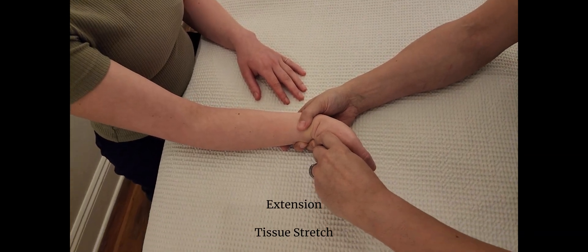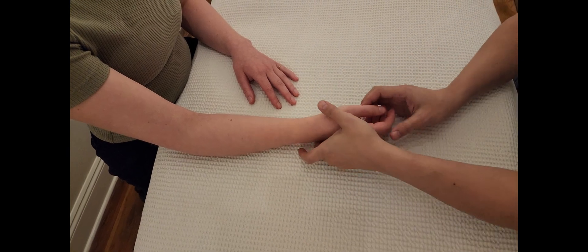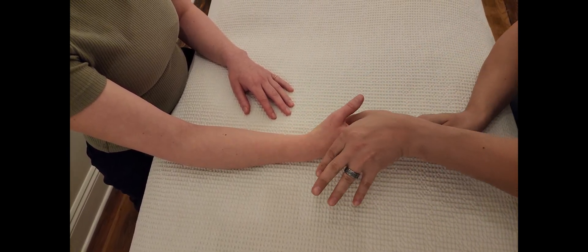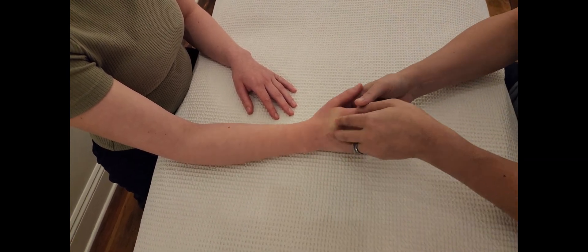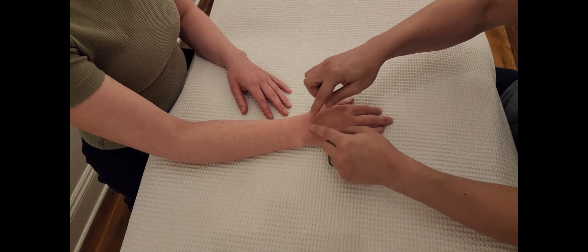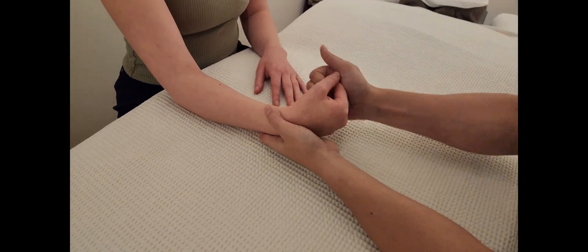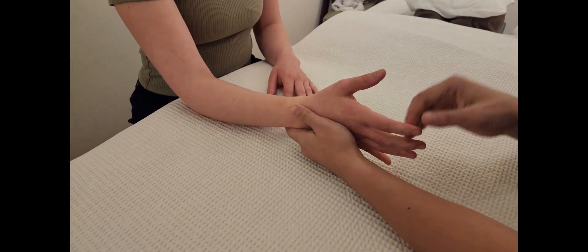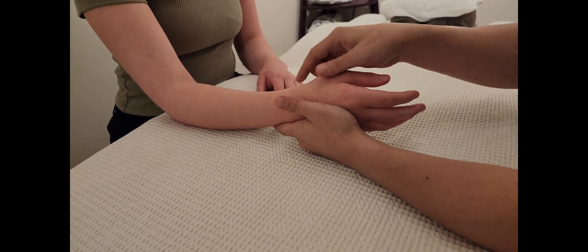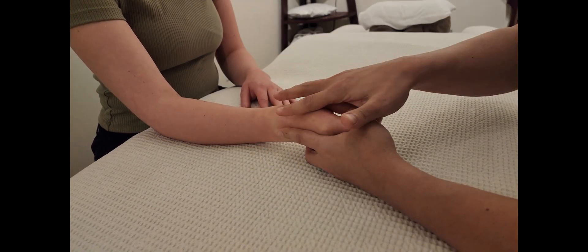For passive overpressure, we're testing the wrist, so make sure you're not doing finger motions. My hand is on the dorsal side — the posterior side — of the hand, pushing on the metacarpals, not curling the fingers. This is a wrist test, not an individual finger test. Both flexion and extension passive overpressure should feel like a tissue stretch end-feel.